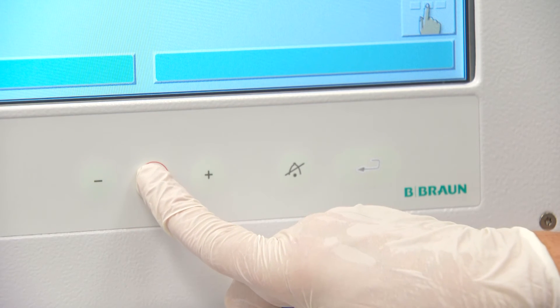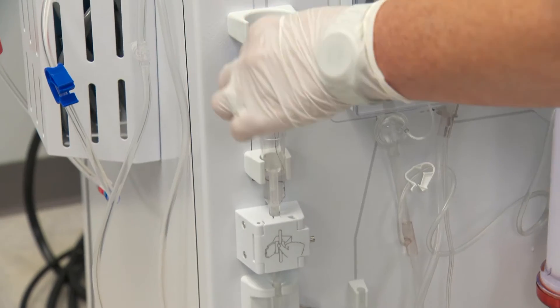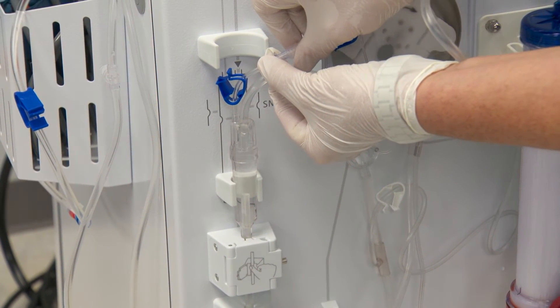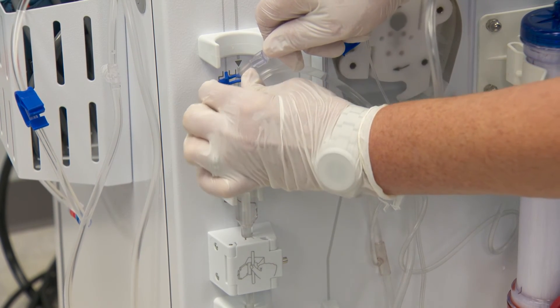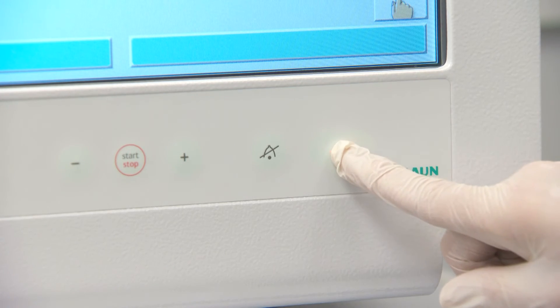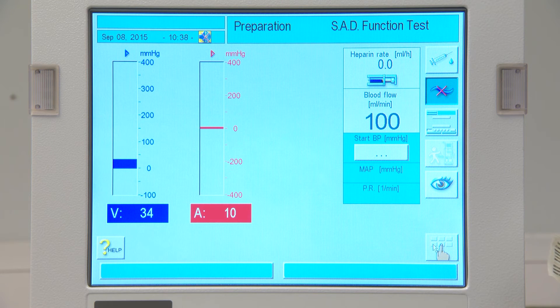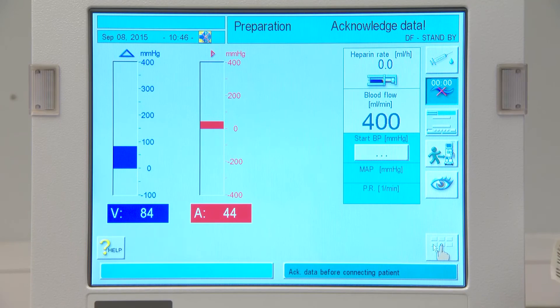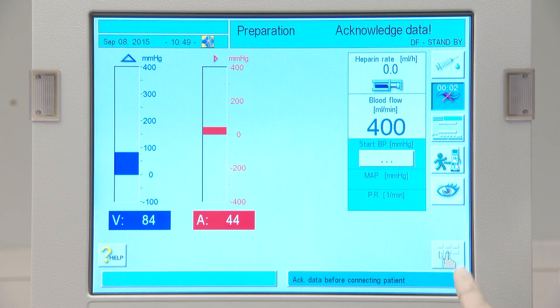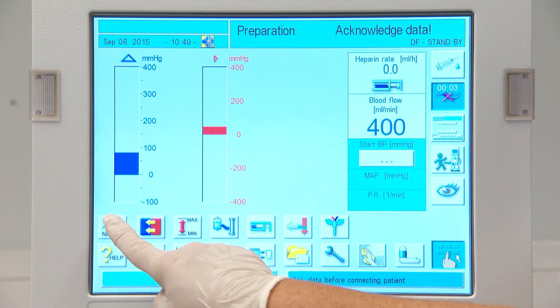Restart the blood pump. Fill the venous drip chamber completely. Restart the blood pump. Press the enter key when directed to begin the final blood side tests. Setup and prime are complete. The rinsing program will automatically begin, and the icon to initiate treatment will be available. Enter prescription data and initiate therapy.